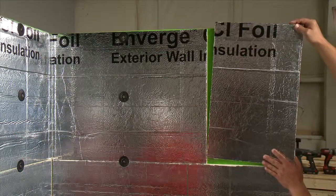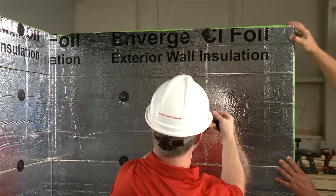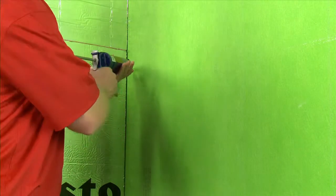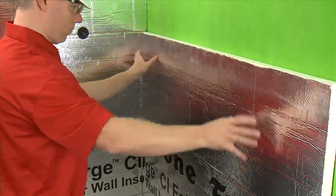Center all end joints over the center line of the stud flanges. Apply an approved polyurethane adhesive where insulation cannot be mechanically fastened, using a quarter-inch bead spaced about 12 inches apart.